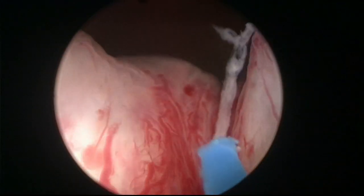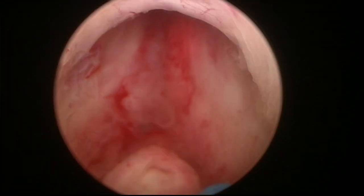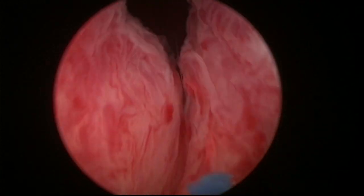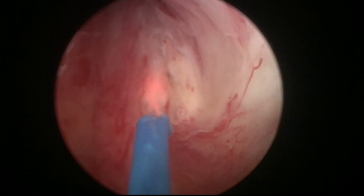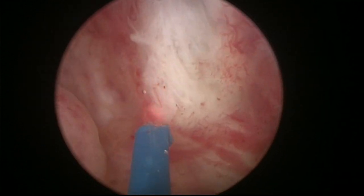My favorite setting is to use two joules and a frequency of 40–50, depending on the machine you use. Typically when we did the original three-lobe technique, we would start doing incisions in the bladder neck straight ahead, but I'm going to recommend you to come down here and mark the limit of the sphincter. This is what I call the white line, and it will serve as a reference during the procedure.